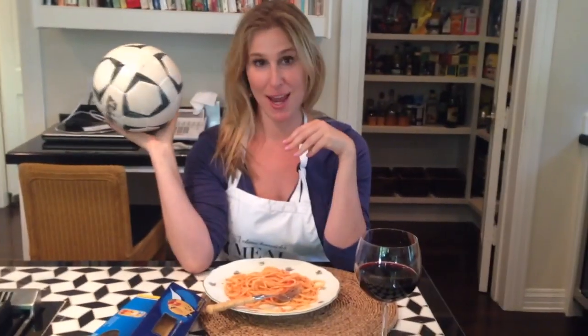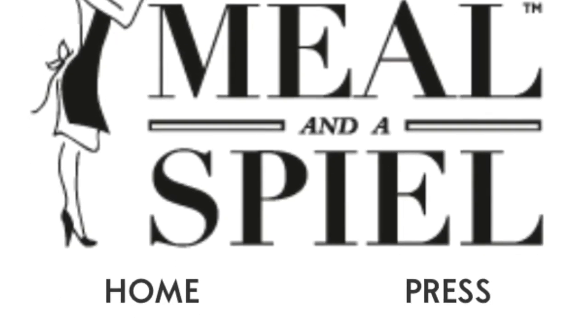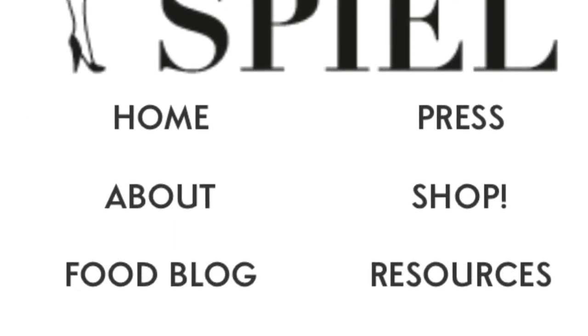Goal saved! For more proper Italian cooking techniques, go to mealandaspiel.com.